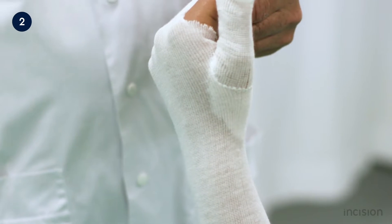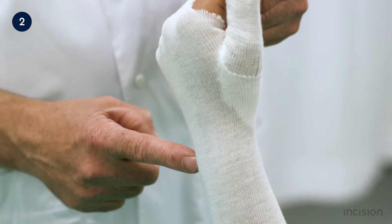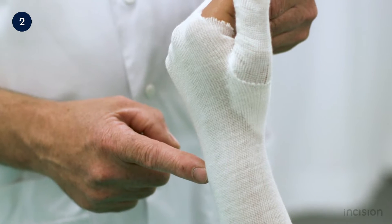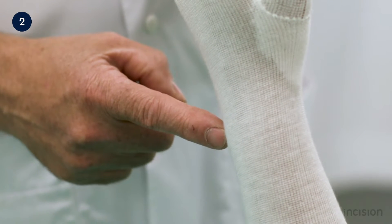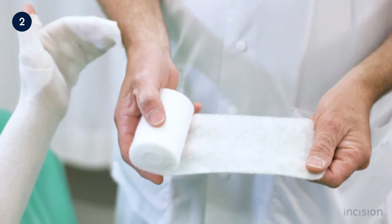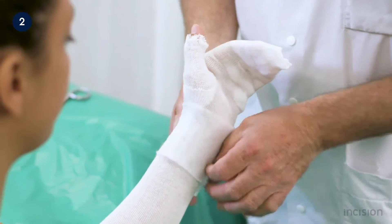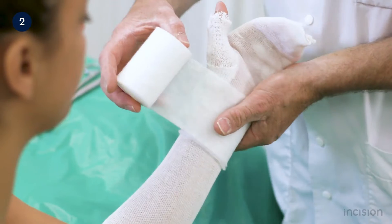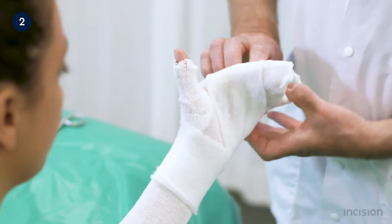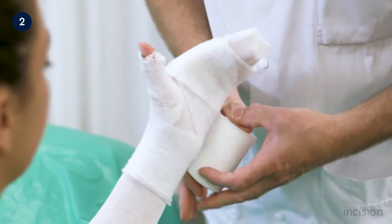Padding is then applied, with extra padding over the ulnar prominence to avoid pressure complications. Too much padding should be avoided as this may cause the splint to be too loose and move over the arm, leading to scratches or blisters. The flat part of the roll is applied onto the limb for easy unrolling, starting at the wrist joint with two turns and then two turns distally over the digits to be included in the splint.